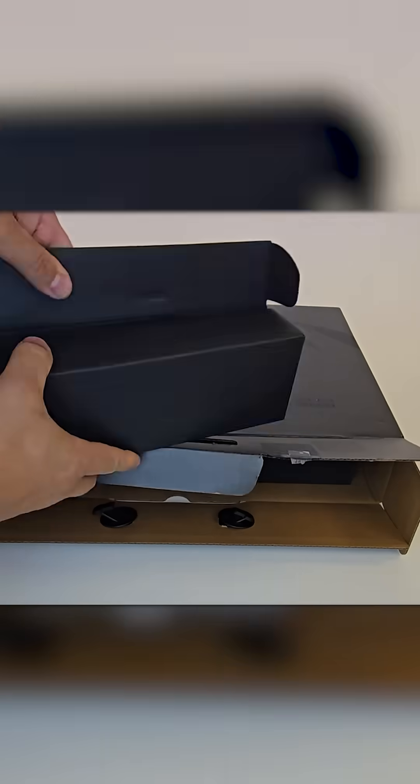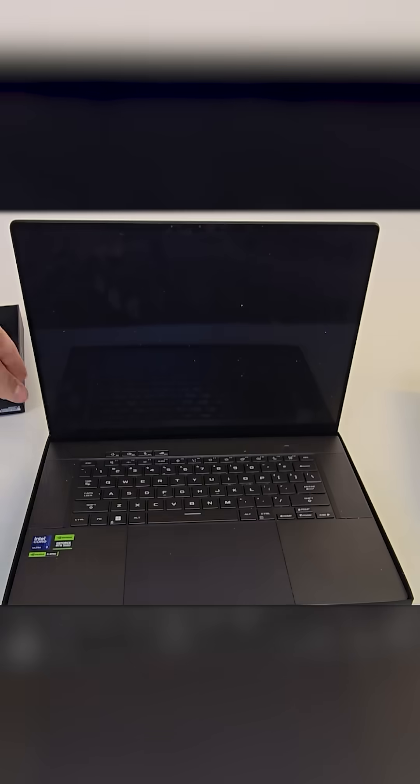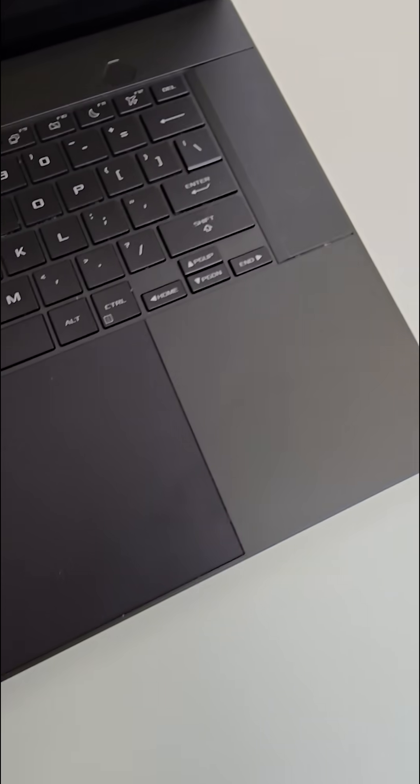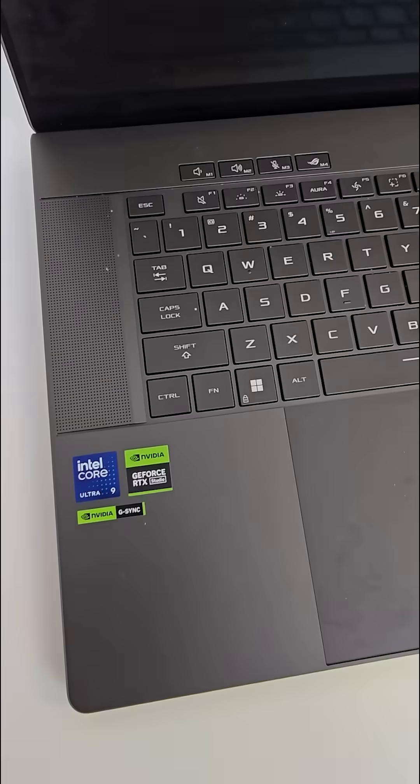We just received an ASUS ROG G16 equipped with an Ultra 9 processor and an RTX 4090 graphics card. The customer reported that the laptop doesn't power on, so let's take this baby apart and see what's going on.